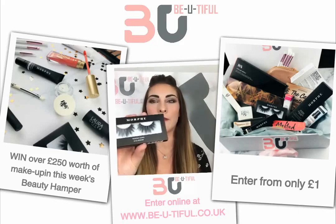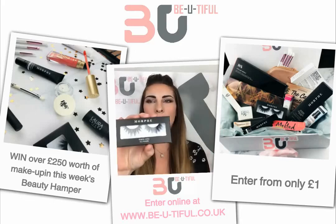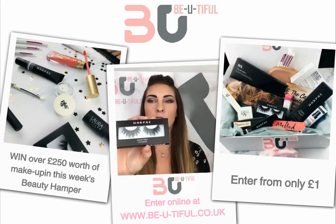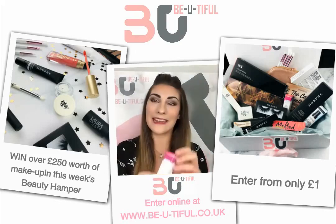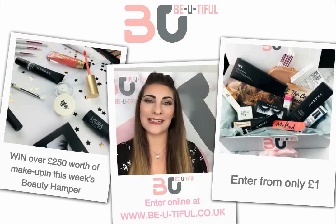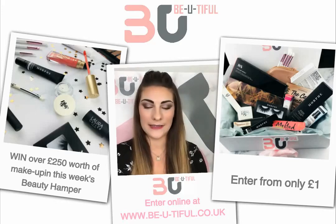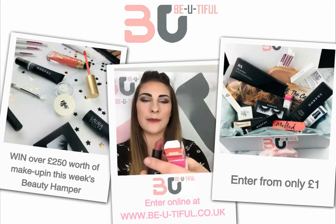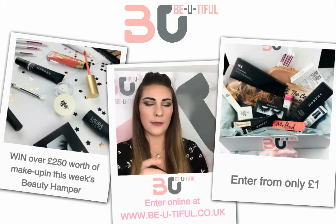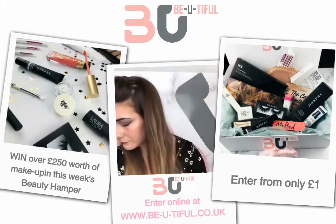We have eyelashes in this week's beauty hamper — the Morphe So Charming eyelashes, which are very full and voluminous, perfect for a night out or a big occasion. We also have the Laura Geller Iconic Baked Sculpting Lipstick in the color Chocolate Raspberry — it sounds delicious! It has a really lovely pattern on the outside of the lipstick, and it's a great color that would go with many skin tones on any occasion.